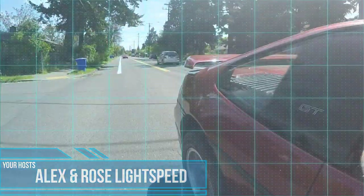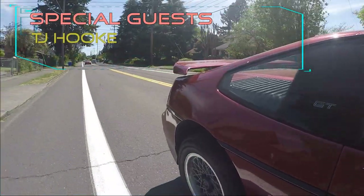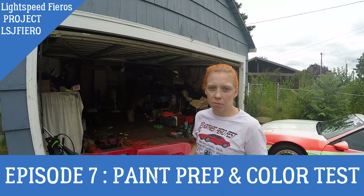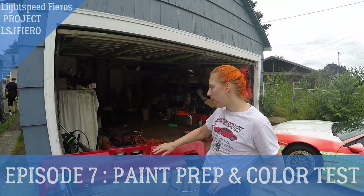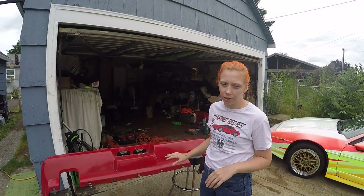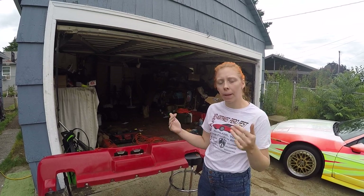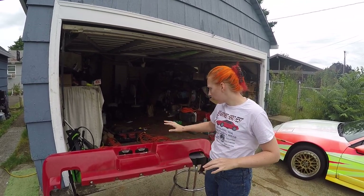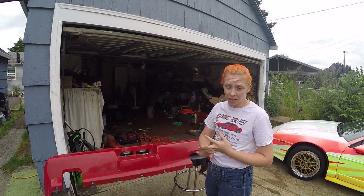Alright you guys, this week's project we're going to be preparing some body panels for fresh paint. We have the opportunity to use a paint booth before it gets taken down. So we're going to be working on the rear bumper, the rear clip, and the deck lid.